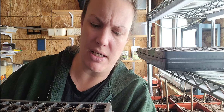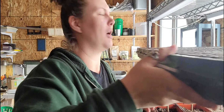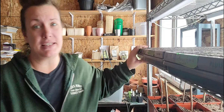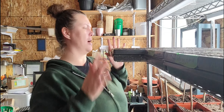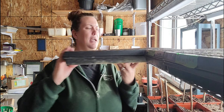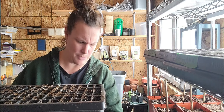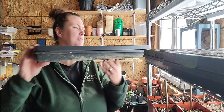I've got this other tray here — gotta be careful because I just watered it. There's just one or two germinating in there and it's really hard to see at this point. And then this here is a tray of leeks which was also started on the 8th, and they're just starting — there's a couple that have started.